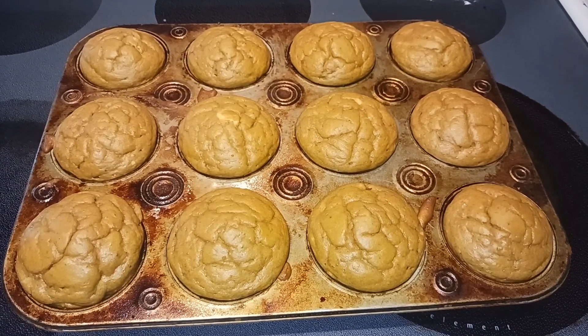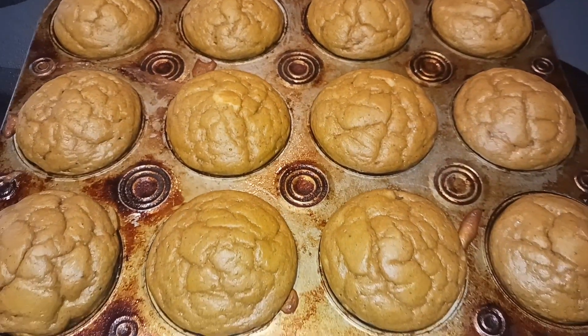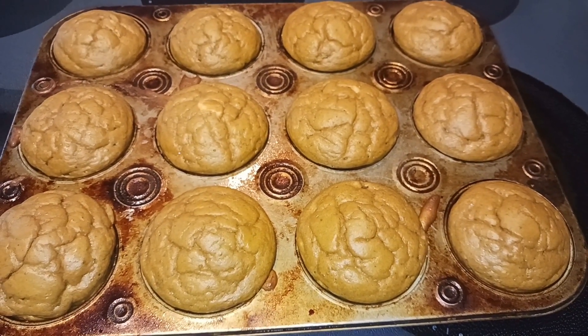My muffins just came out of the oven and they smell amazing. I'm just going to let them cool here for probably about 10 minutes and then I'm going to transfer them to a cooling rack to cool completely.